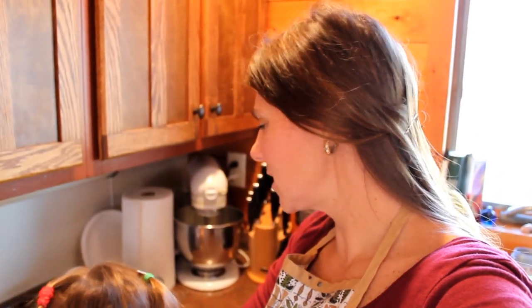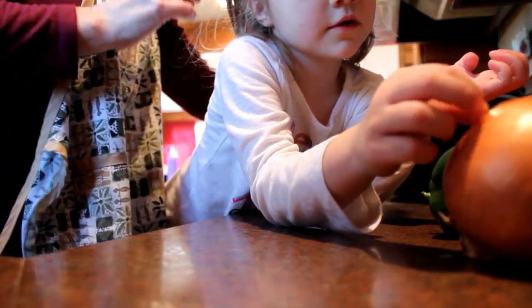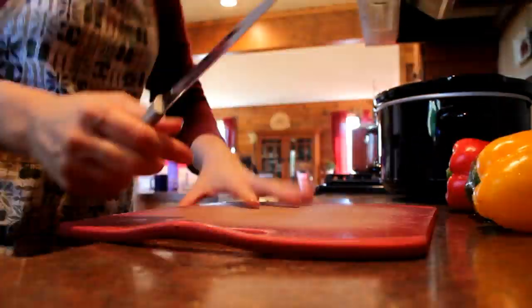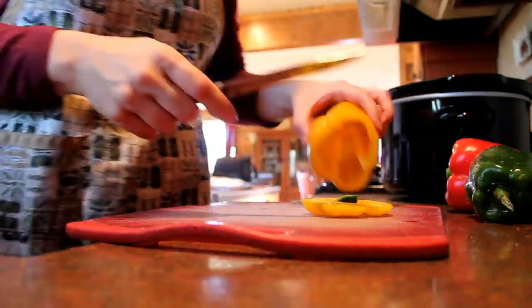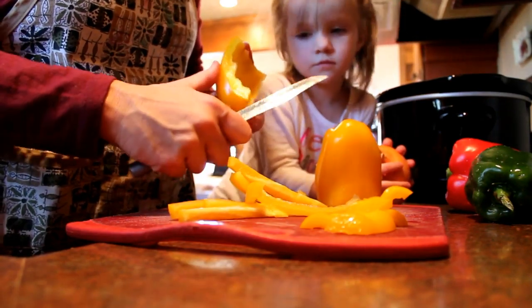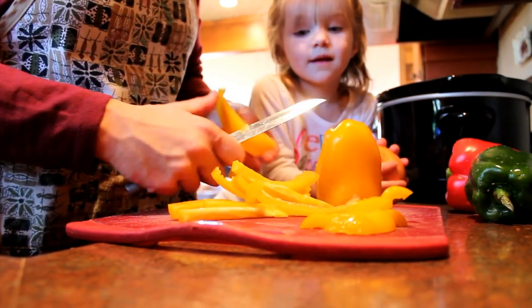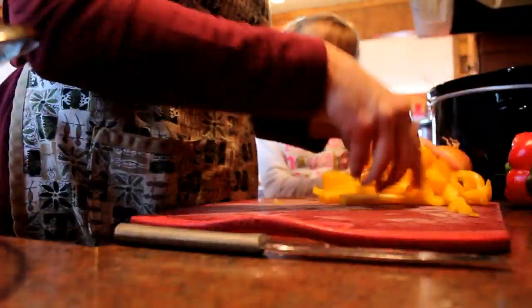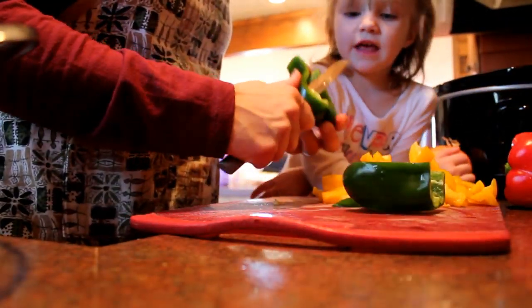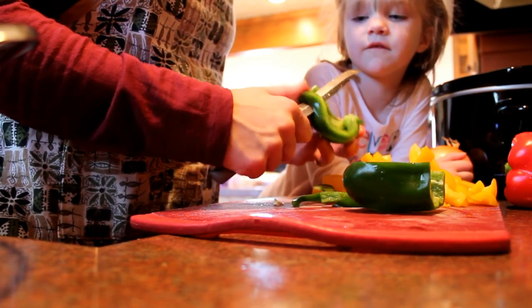I'm gonna take a minute and slice up these peppers and onions and then take the skin off those chicken breasts, and then I'll pop back in to show how I layer it up in the Crock-Pot. One of my kids wants to help — you can peel the onion, go by the garbage and peel that. I'm surprised you're cutting that — you're even cutting without hurting yourself. Do you want to eat one?